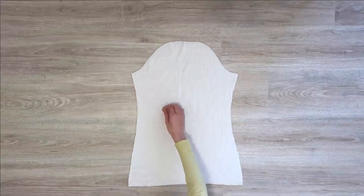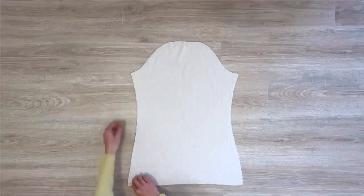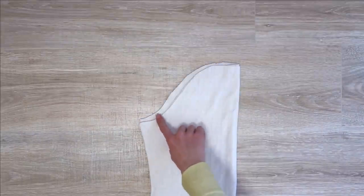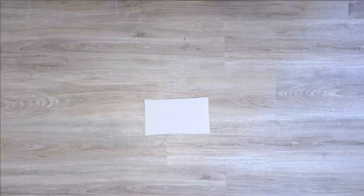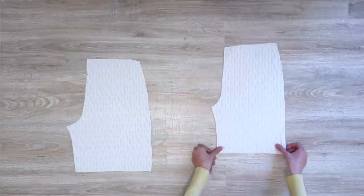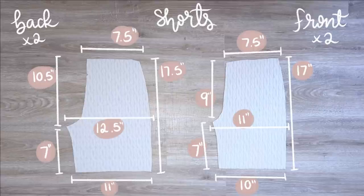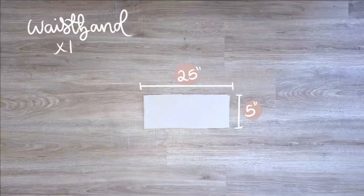Next up we have the sleeves of the sweater and we're going to cut two of these. They look nearly symmetrical, except that when you fold these pieces in half one of the top edges should be a little bit lower than the other — the bigger one is the one going towards the back. The little band piece is the cuff for the bottom of the sleeves and we're going to cut two of those. Now moving on to the bottoms: here are the front and back of the shorts and we're going to cut two of each. The back one is slightly bigger. The last piece is just the waistband for the shorts.